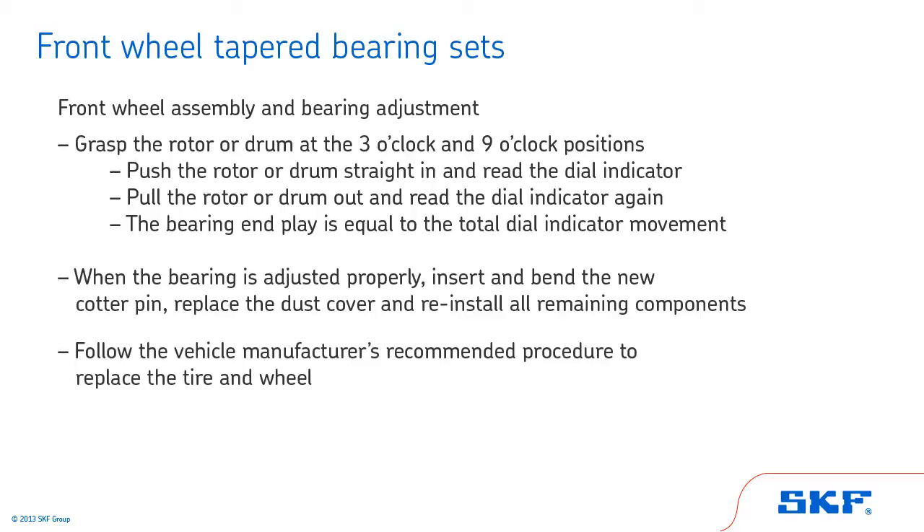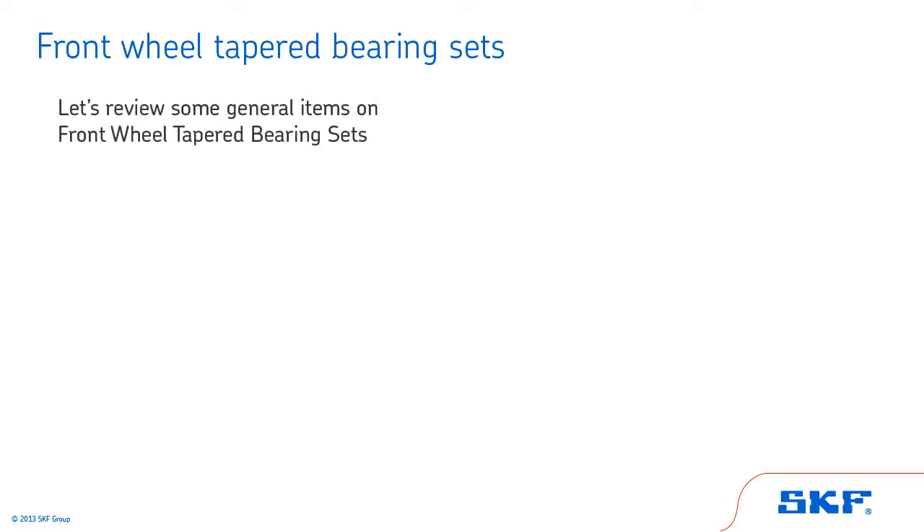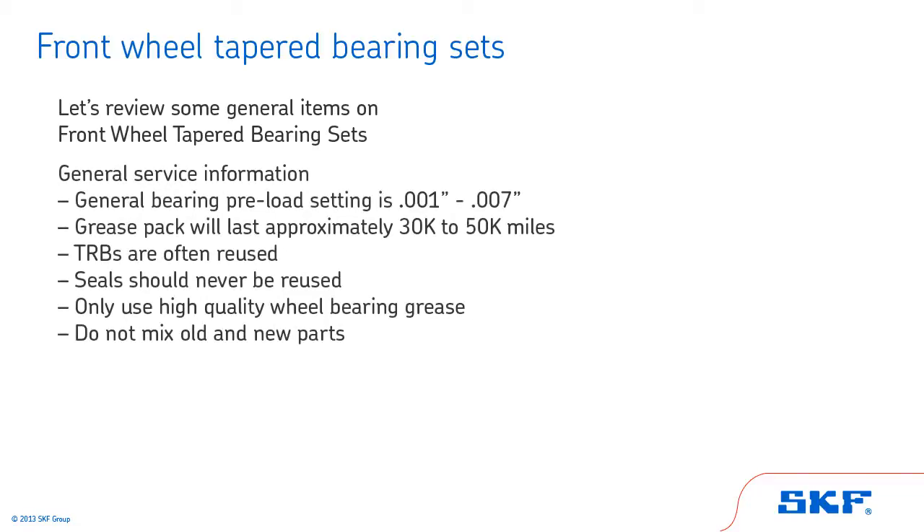Follow the vehicle manufacturer's recommended procedure to replace the tire and wheel. To close out this section of the training, let's review some general items on front wheel tapered roller bearing service information. The general bearing preload setting is 0.001 to 0.007 of an inch. A grease pack will last approximately 30,000 to 50,000 miles. Tapered roller bearings are often reused. Seals should never be reused. Only use high-quality wheel bearing grease. Do not mix old and new parts.